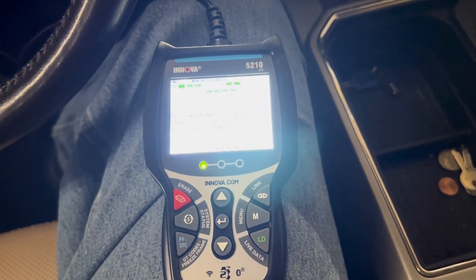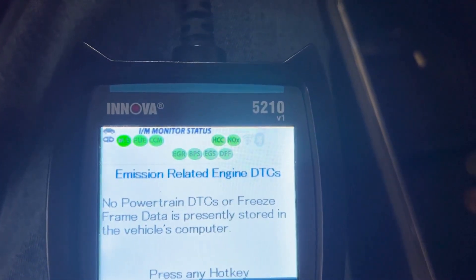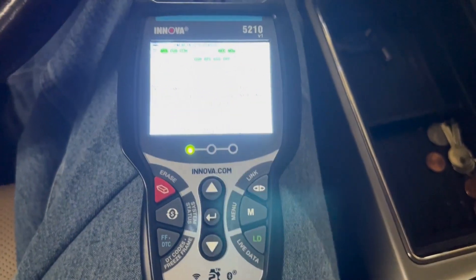Hello everyone, this is Jeff with OBD Advisor. What I have for you today is the ANOVA 5210 scan tool, and I'd like to go through a few features of the scan tool with you.